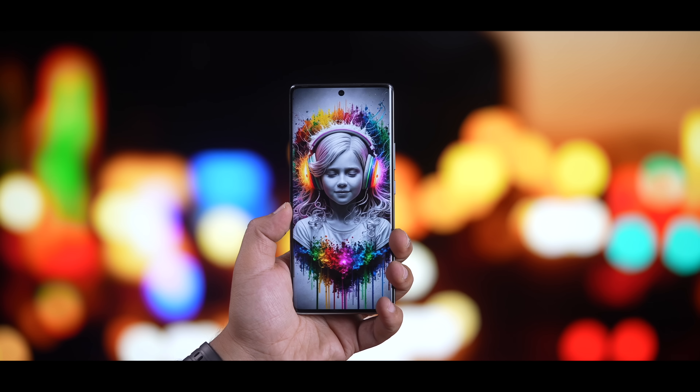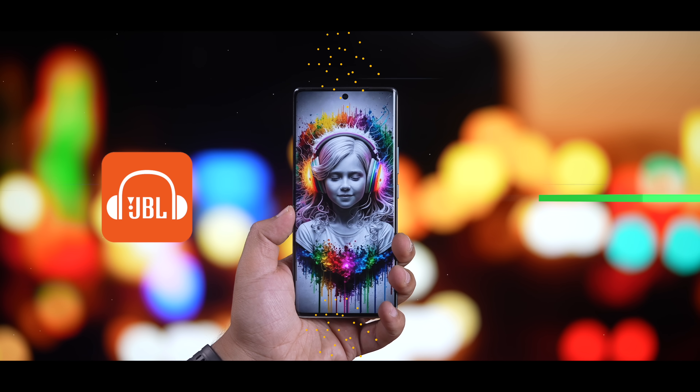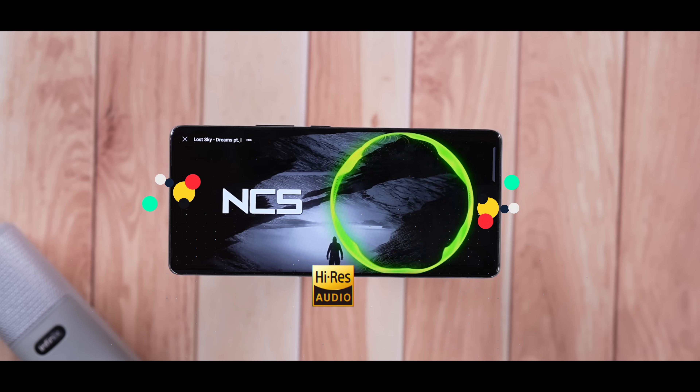حتى تتوى النسوية هاي الشاشة، عندك نظام صوت من سماعتين ستيريو معدّلة من شركة JBL العالمية للصوتيات. والأهم أنها تدعم عرض المحتوى الصوتي بدقة Hi-Res بالسماعات السلكية واللاسلكية. يعني تجربة ميديا من الأفضل بالفئة الاقتصادية.